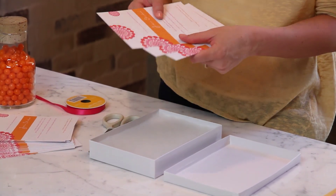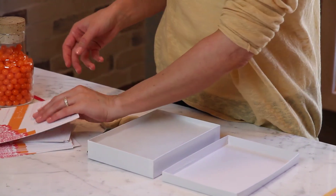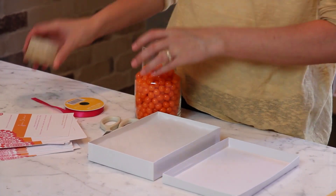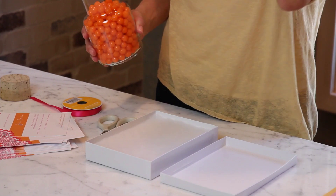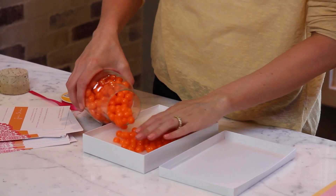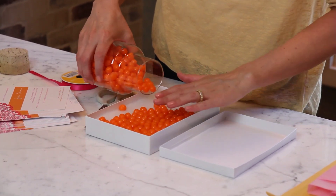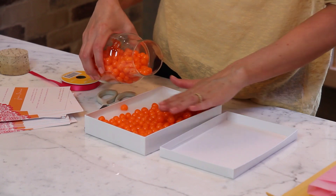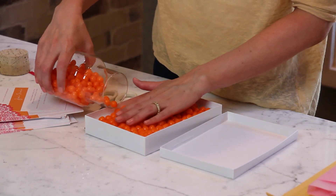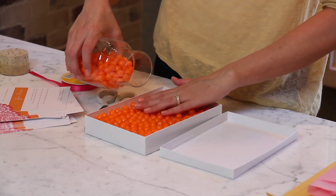The shower invitations I'm doing are hot pink and orange — it's a Moroccan themed baby shower — so I'm going to add orange candy. And don't use chocolate, it will melt obviously. So all you're going to do is pour the candy in. If you don't want to ship these and it's a small baby shower, this works perfectly — you can just hand deliver them. It's something super fun and different and when your guest receives it they're going to be in shock that you sent candy with the invitation.